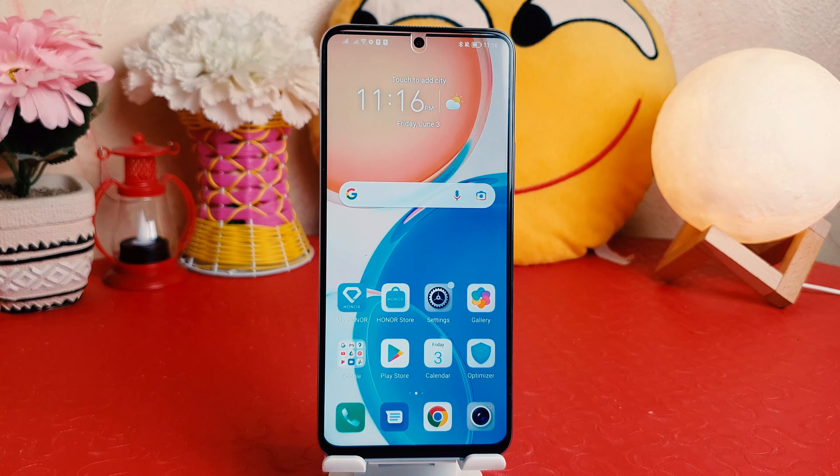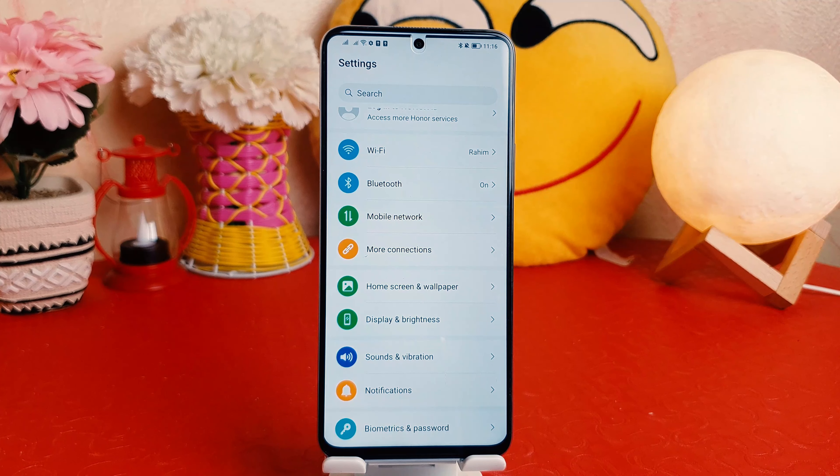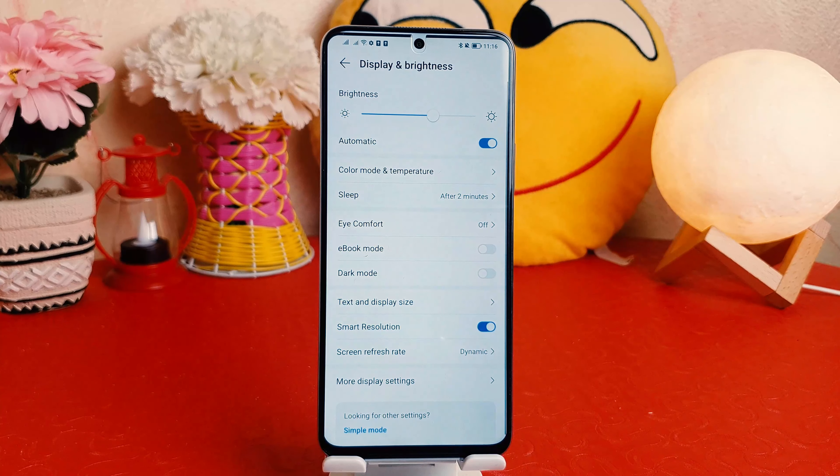Hello and welcome back to my another tutorial. In this tutorial I'm going to share with you how to turn on dark mode in your Honor X8. You might have recently bought this Honor X8 and you are wondering how to turn on dark mode. In order to do that, it's really very easy and simple — you need to click on your Honor X8 Settings section.